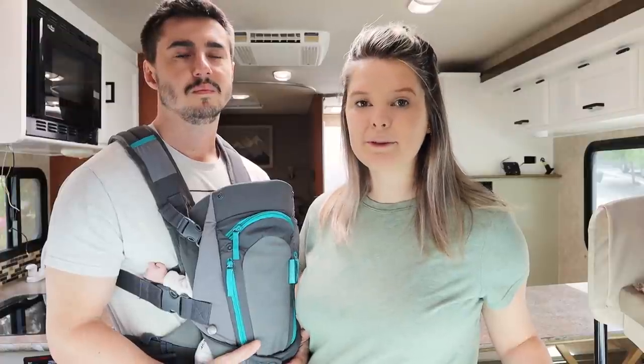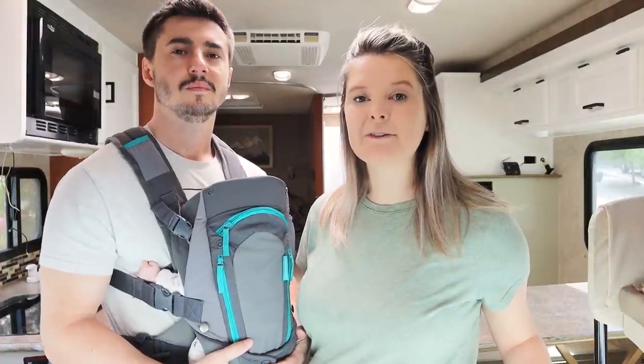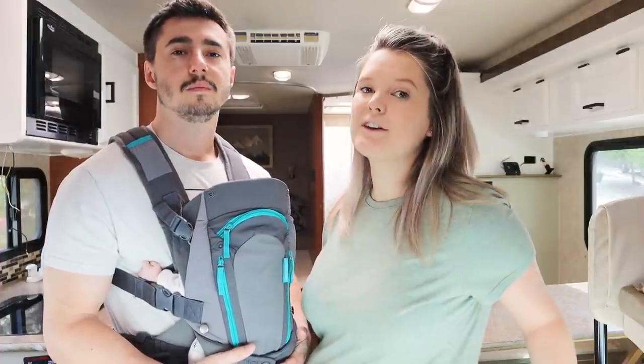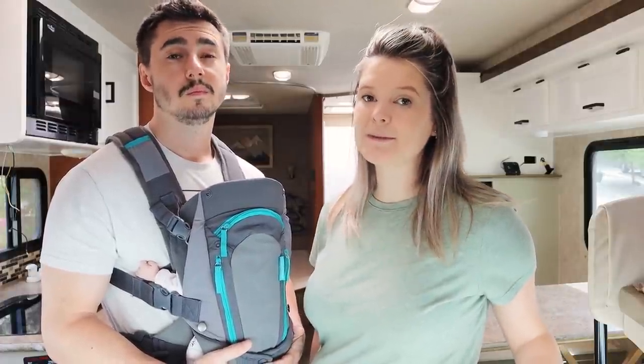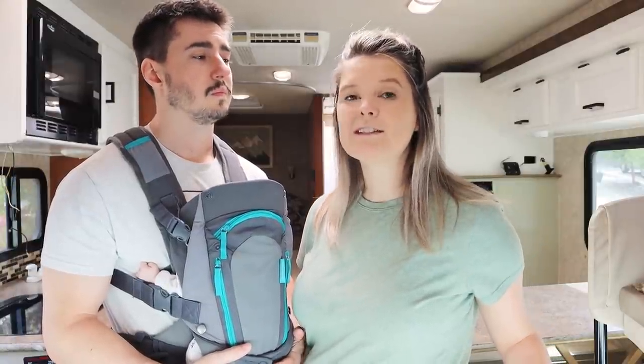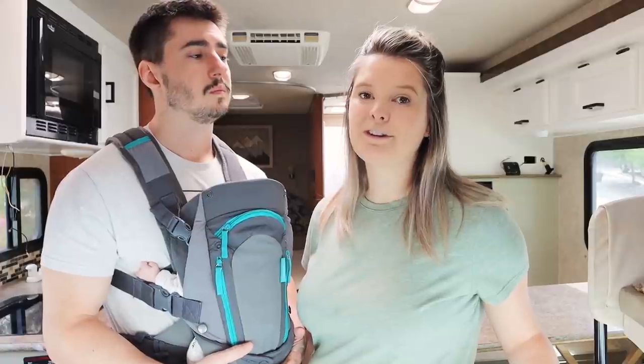We figured a pretty good place to start with making it brighter was painting all of the cabinets, so that's what this video will be. Coming up in a couple of other videos, we'll be redoing the countertops, putting up some wallpaper and some tile, and a couple of other smaller things to make it a bit more modern in here.